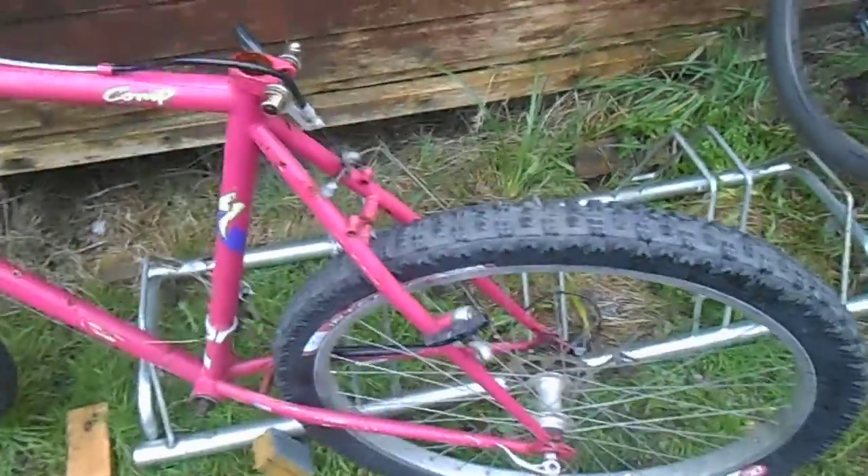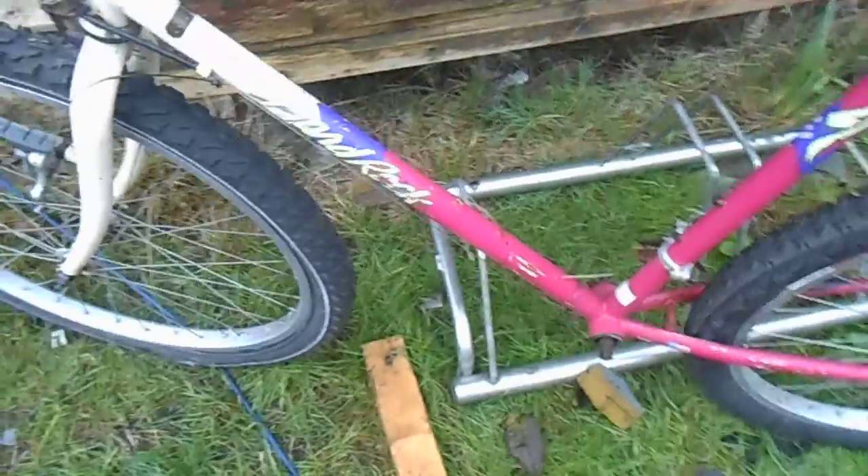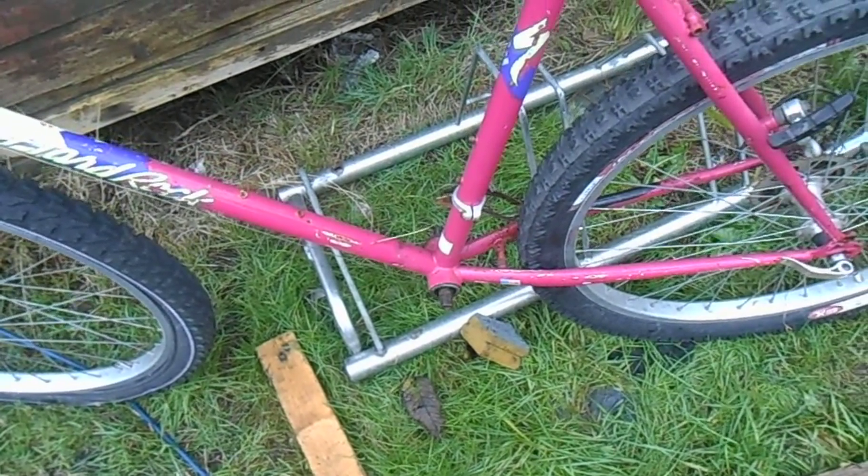That tyre is way too big for the back wheel. I've got some Continental Double Fighters to go on here, which will be cool. Crankset — I'm probably going to go a little bit modern on it. In fact, I might even go single speed, we'll see.